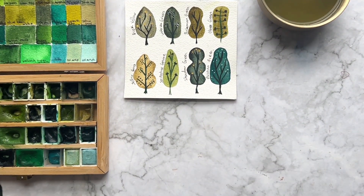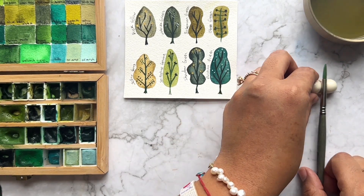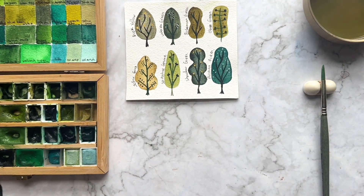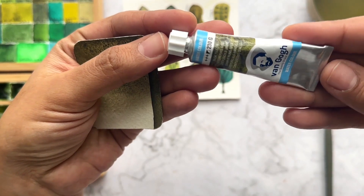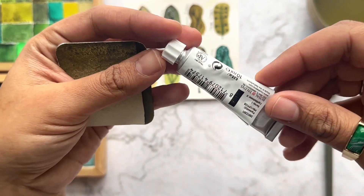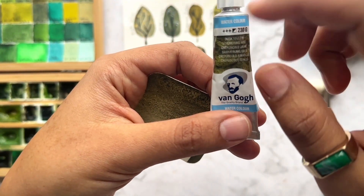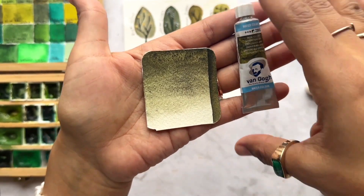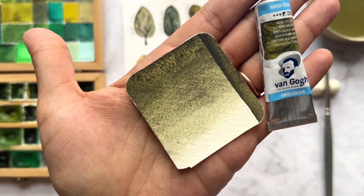Now all the swatches have dried and I'm going to show you the colors. Starting with this beautiful green — the name is Dusty Yellow from Van Gogh watercolors. I found this color about two or three years ago and I'm obsessed with it. Something I love about this watercolor is the granulation — it has a beautiful texture. These Van Gogh watercolors are really good price compared to other brands, so if you want to start painting with quality watercolors on a budget, this is a nice way to start.